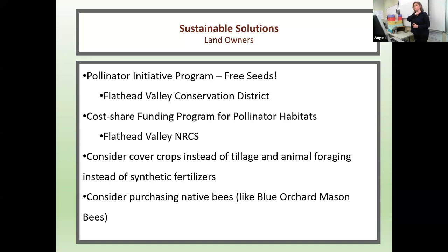As far as landowner sustainable solutions: there's a pollinator initiative program where you can get free seeds from the Flathead Valley Conservation District. There is a cost-share funding program for pollinator habitats through the Flathead Valley NRCS, where they will actually pay for you to plant pollinator habitat. Also consider cover crops instead of tillage and animal foraging instead of synthetic fertilizers. Consider purchasing native bees like the blue orchard mason bee — very little effort required, and you'll still get a huge amount of the pollination benefits.